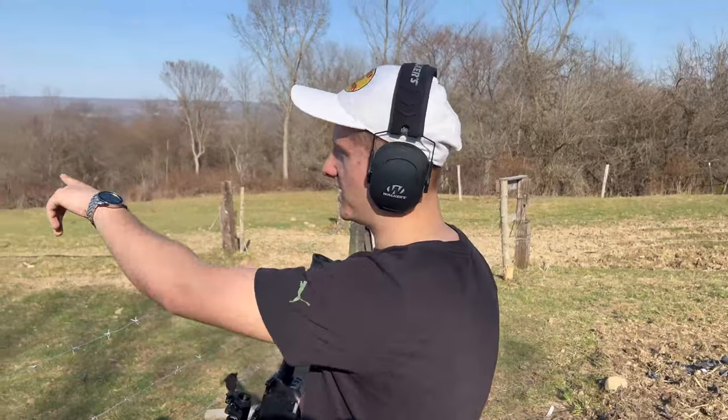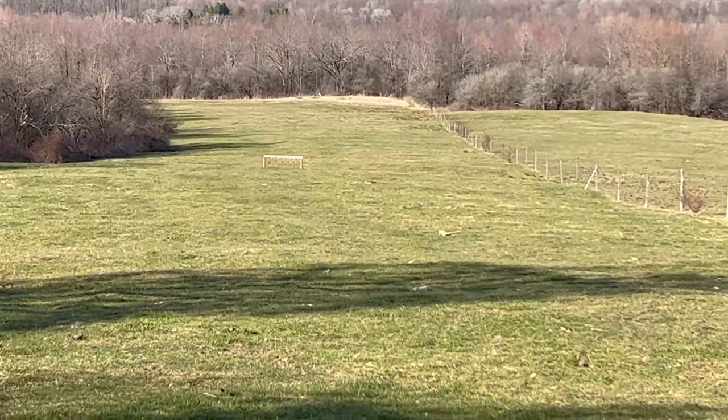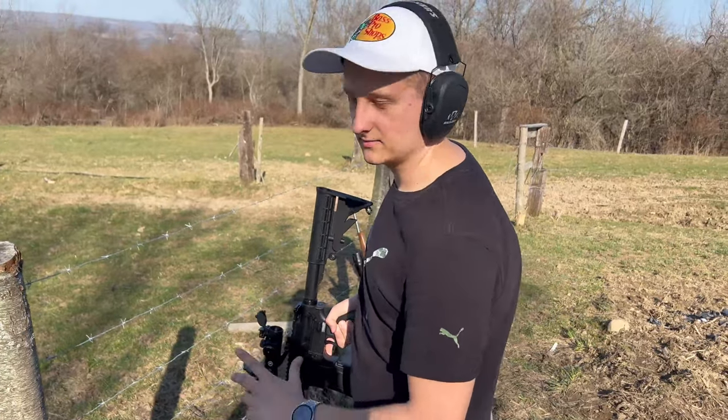We're at about 100 yards, maybe a little more — like 110 yards. We've got some targets we're going to shoot, and we got the scope kind of sighted in, so I might or might not hit it.